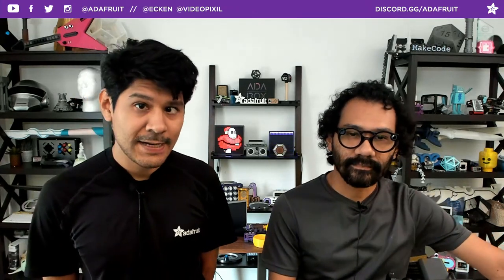Hey, what's up folks? Welcome back to another 3D Hangout. My name is Noah Ruaz. I'm a designer at Adafruit, and joining me every week is my brother Pedro. Good morning everybody. Pedro's Creative Tech here at Adafruit.